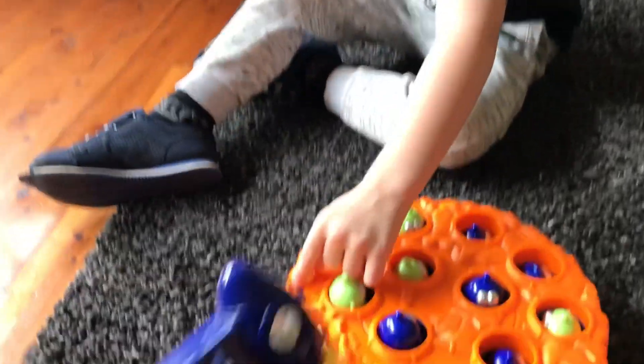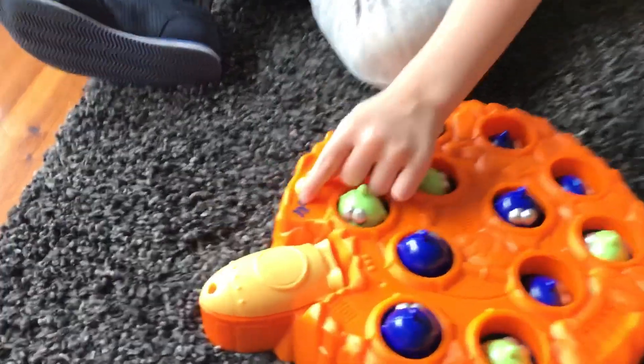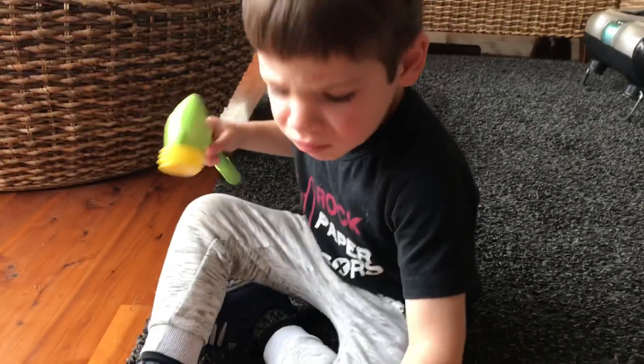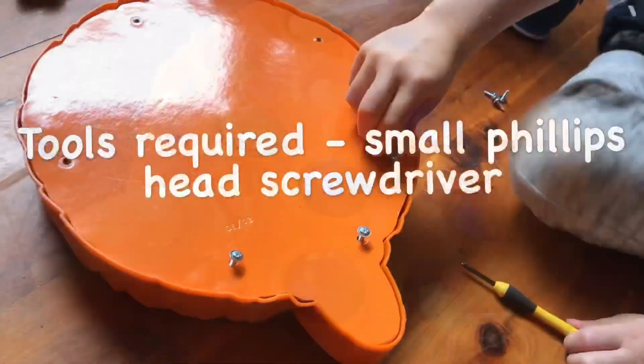Hey guys, in today's video we're showing a quick fix for most electronic toys. In this case we're using the Wacka Alien game, which after we changed the battery, we found still not working.